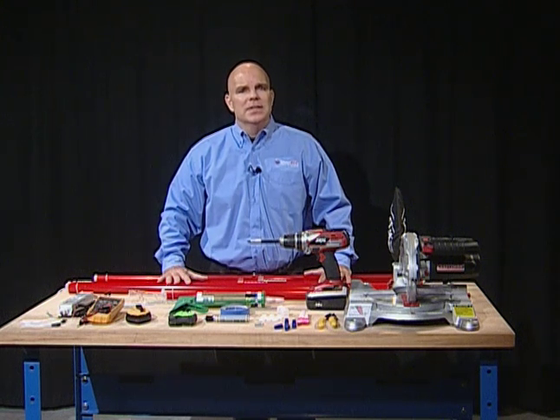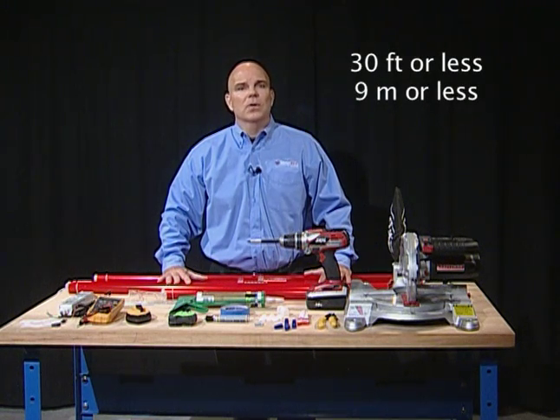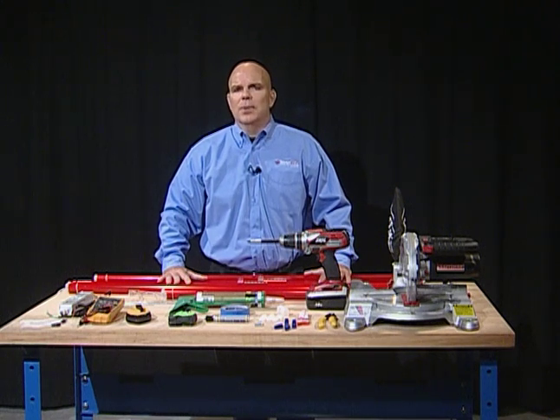At the job site, determine the length of each side of the building or continuous straight run where LED Stripe will be installed. Break these lengths into sections of 30 feet or less. This will help you identify where your power supply will be located, as a power supply runs two 30 foot lengths. Make sure to disconnect power before servicing or installing any electrical product.